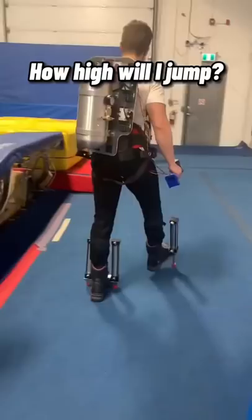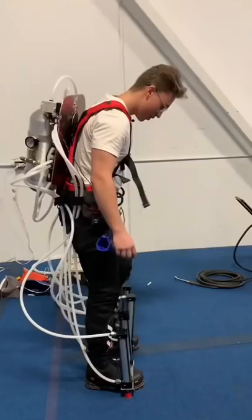However, before I could take my first jump, there were a few things we needed to do first. We set up these tubes to power the pistons on my feet, and then we needed to pressurize the tank.